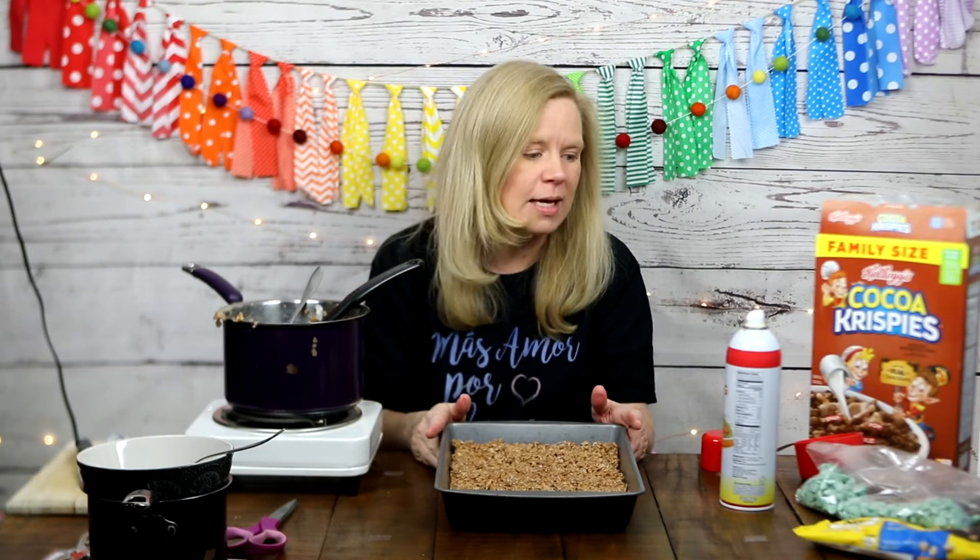Your cocoa krispie treats are made, but we need to wait for them to set up before we cut them into mountain shapes. This is a great time to clean up your marshmallow pan — soap and water works well on that stickiness. Let this sit for at least 20 minutes to firm up so you can cut it. I'm going to go clean up and then meet you back here in about 20 minutes — when I come back it will be set and we'll be ready for the next step.